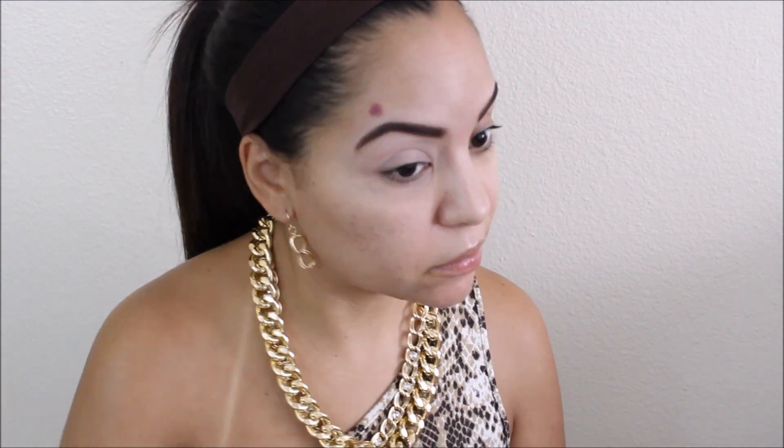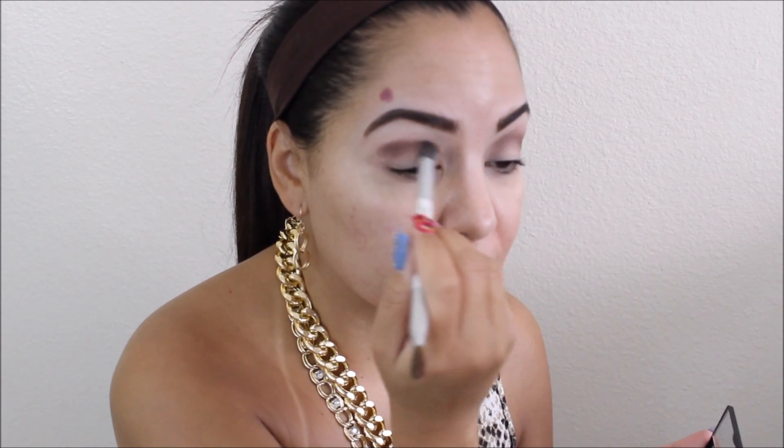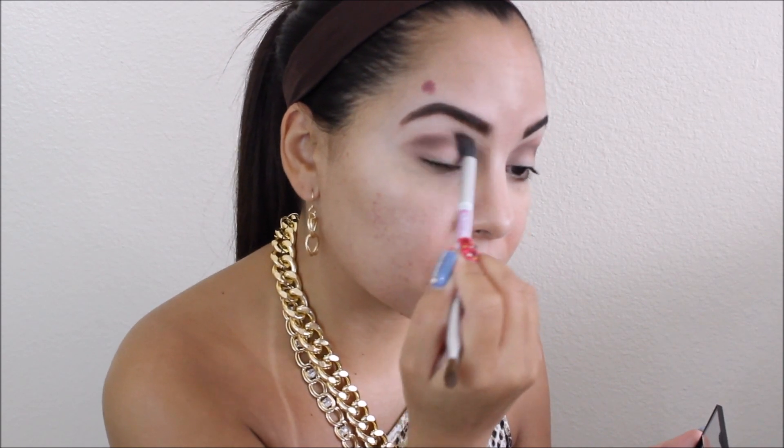Then I'm coming in with my MAC Paint Pot in Painterly and I'm just going to prime my lids — I do this all the time to ensure the makeup stays in place. I take that dark brown shade from the brow bar to go and I'm going to use that as a transition color. We are going for that brown bronzy look, so that's why I chose this color.